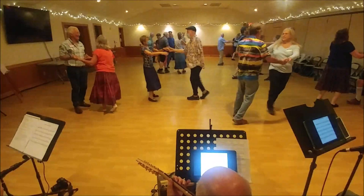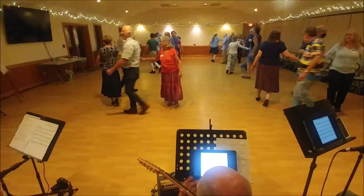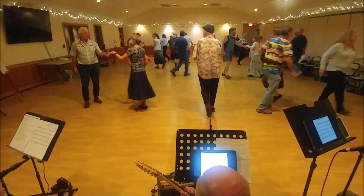Ladies forward, balance in and out. Make your right-hand star, go more than once. You're on the side with your partner. Ladies chain over. Left hand turn on the side, set and turn.